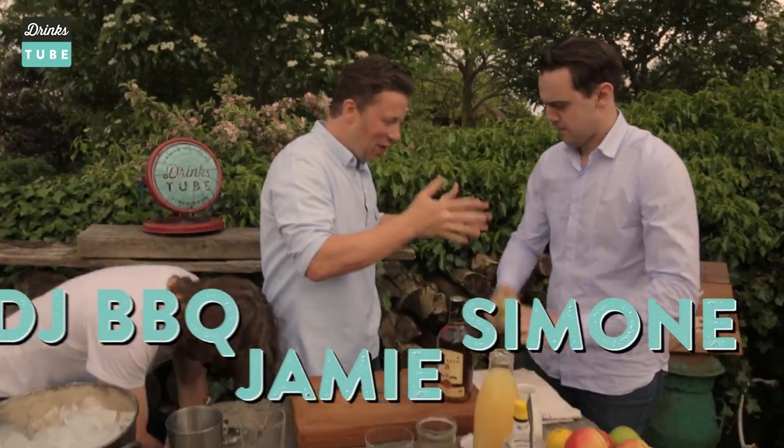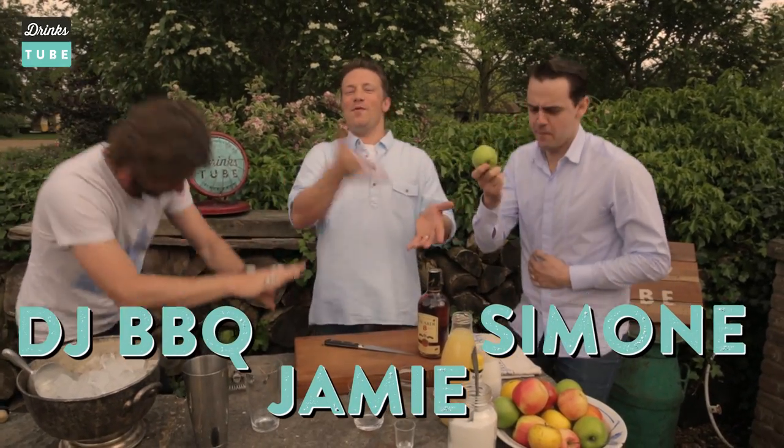Hello, all you lovely people. Welcome to Drinks Tube. We're lucky enough to have the one and only Simone. We're not worthy, dude. We are not worthy, man. We're the best cocktail men in the world.